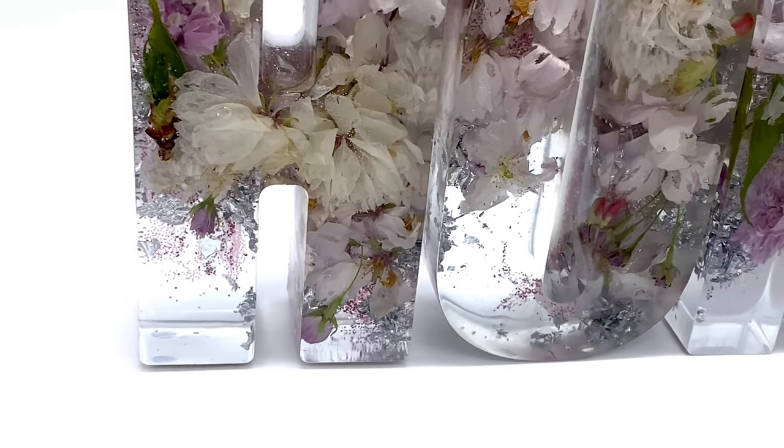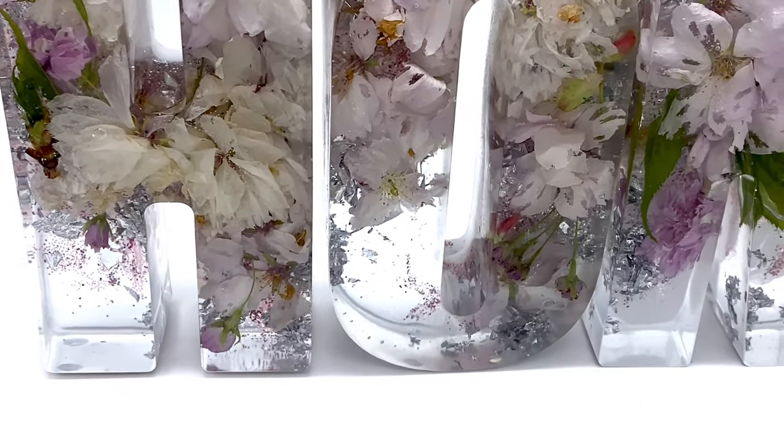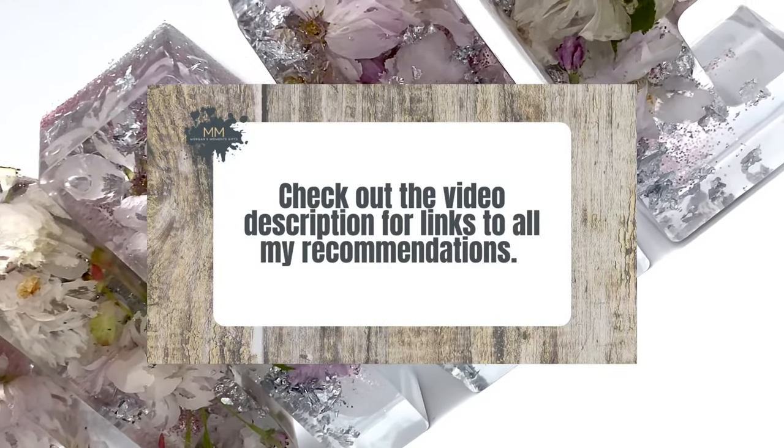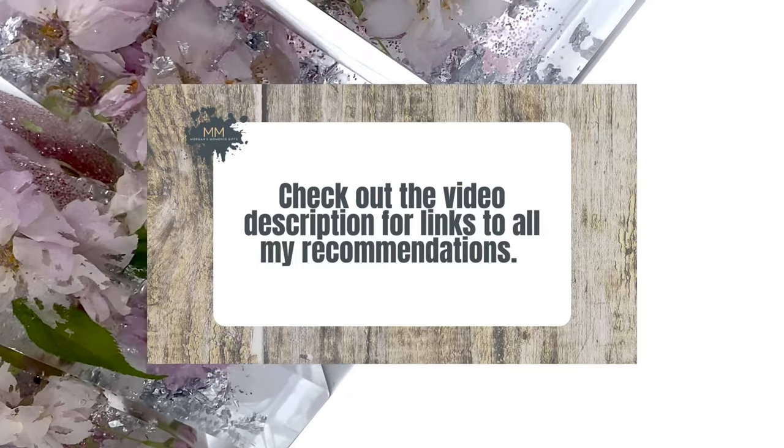For more information on the brands that I currently use, please check out the link in this video description and you'll find all the details on there.